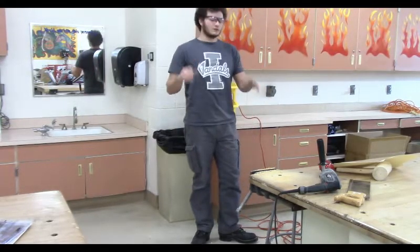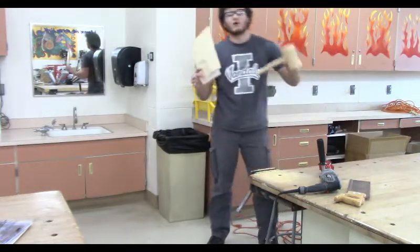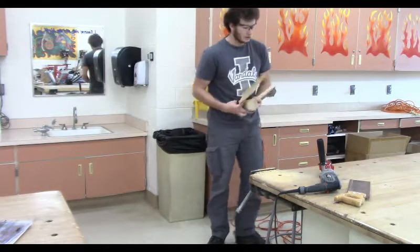The first thing we want to do is put our projects and our notes away. We're going to get our notes, grab our projects, and put them in our drawers.